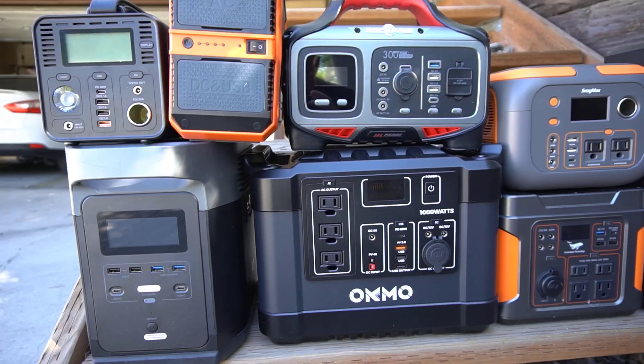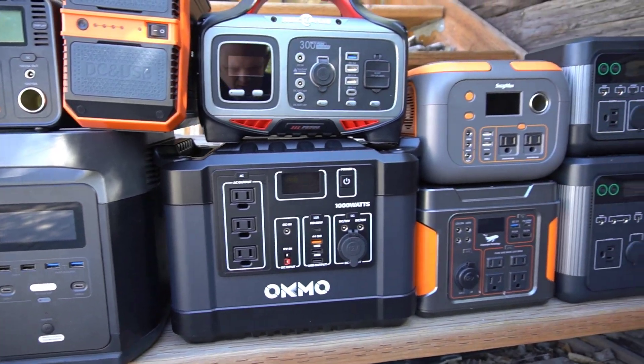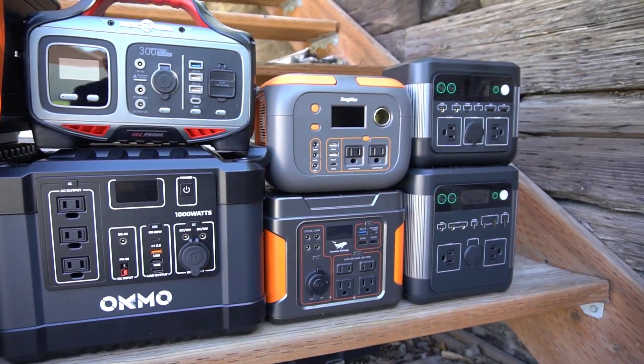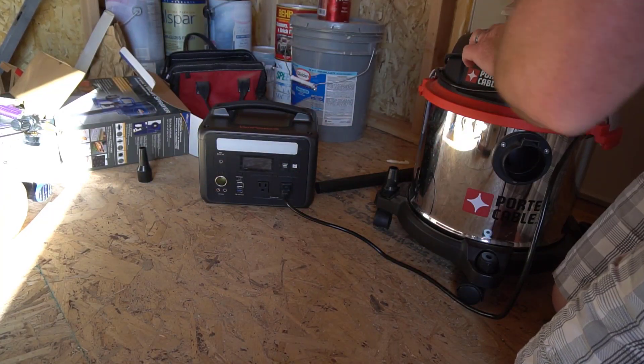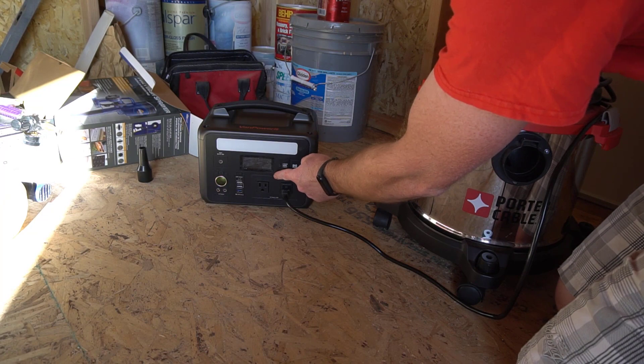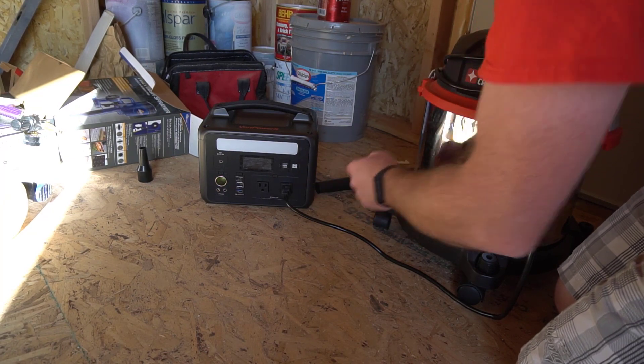I've used a bunch of portable power stations and I honestly think this is one of the better ones. While it's not the most powerful portable power station I have, at 600 watts it is still pretty capable and I can use it for most things I need to do. There are also a couple of things about this portable power station that make it fairly unique, which I'll talk about later in this video.